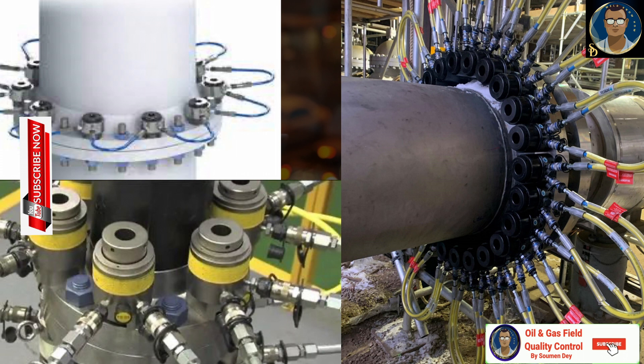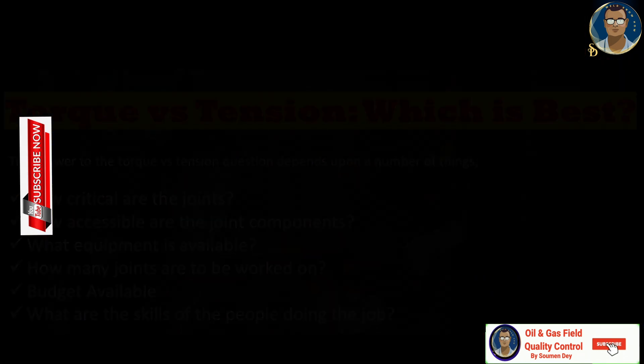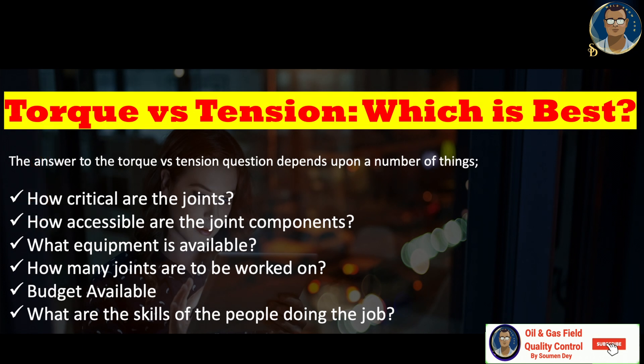If you want to buy tensioning equipment, you will need a much bigger budget than for torque wrenches. There are also many extra considerations to ensure the tensioning cells fit correctly, including bolt diameter, washer thickness, washer diameter, bolt grade, load requirement, and length of free stud protrusion — more stud protrusion is needed than for torquing. The choice between the two depends on: how critical the joints are, how accessible the joint components are, what equipment is available, and how many joints need to be worked on.